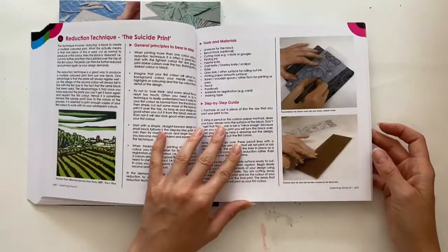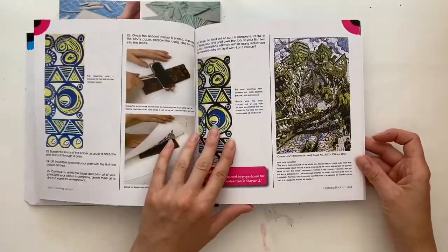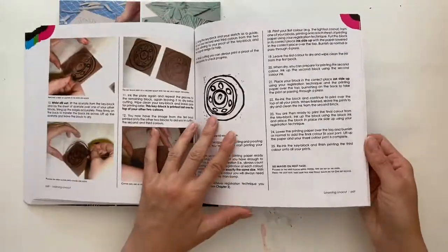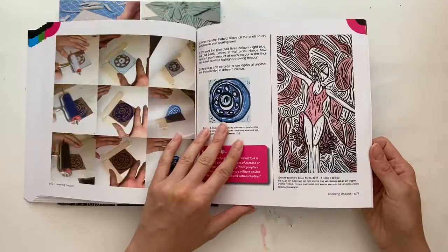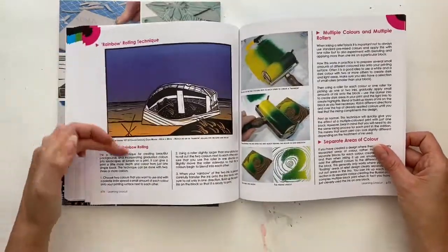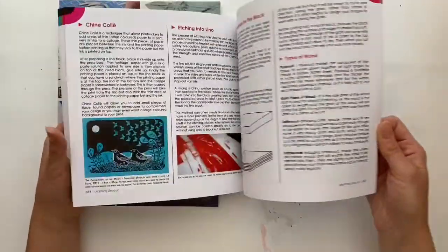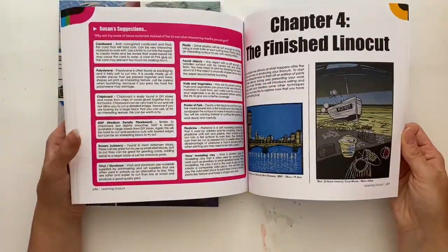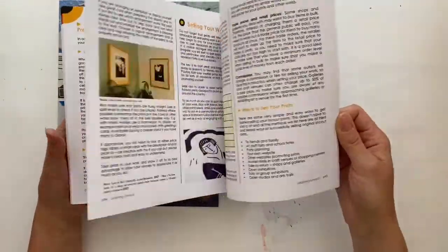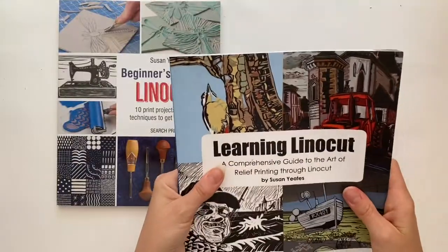Chapter three is the advanced techniques section. We talk about the suicide print or reduction technique, where you take a block and reduce it — stage by stage you build up layers of colour, and there are some beautiful examples there. I talk about using the key block system, which is a traditional Japanese system for lino printing, and other techniques and inking tips like rolling up a blend. So this is an instructional manual, a complete guide to everything you need to know about linocut — some suggestions, tips, and then all about editioning your work, framing your work, and selling your work as well. There are a few resources at the back, so it's a really comprehensive, detailed guide.